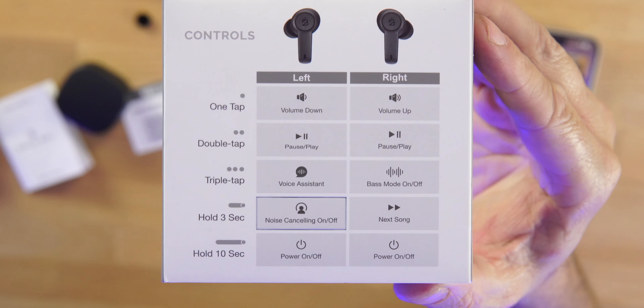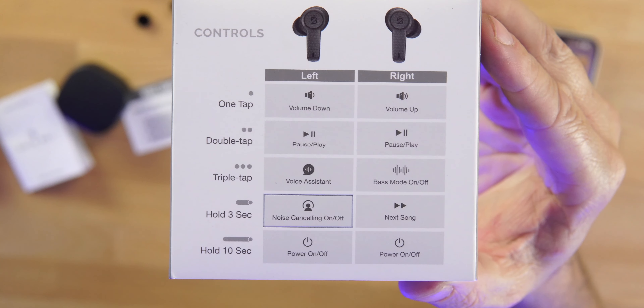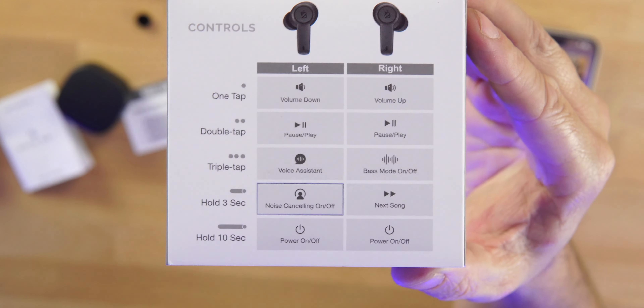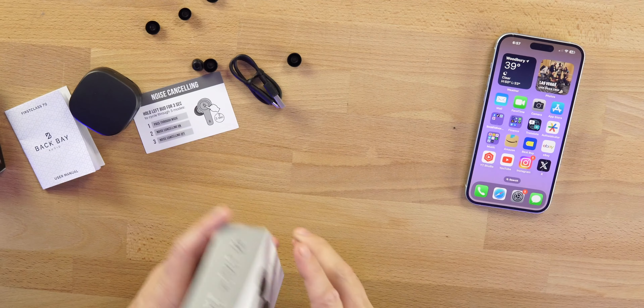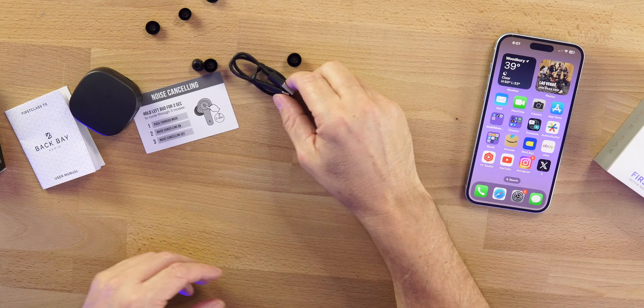Speaking of touch controls, I'm happy to say we have access to everything except back-track. One tap, double tap, triple tap, hold for three seconds — and hold for 10 seconds turns them off. Holding for three seconds scrolls between noise cancellation modes. You can also access your voice assistant, play and pause, volume up and down — which is a big thing for me — and the dedicated bass mode.